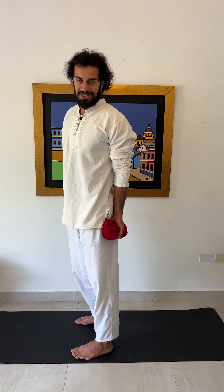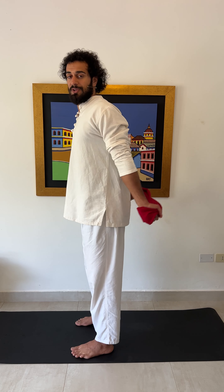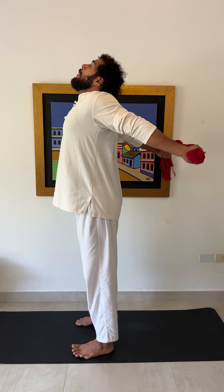Find your limit, and every repetition you want to really reach the highest point to create a maximum stretch. While bringing the arms up, we are actually activating the traps muscles.